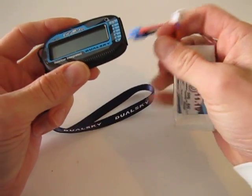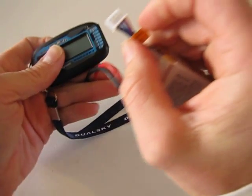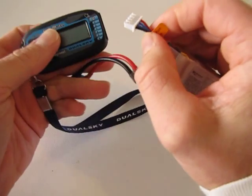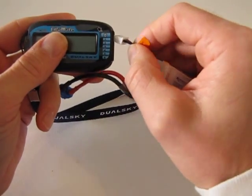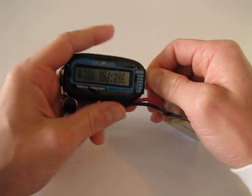Look for the black wire, which is the negative on your battery tap — see right there. And that goes into the top where it says negative, the minus sign. So you just plug this in right there. Pops right in.